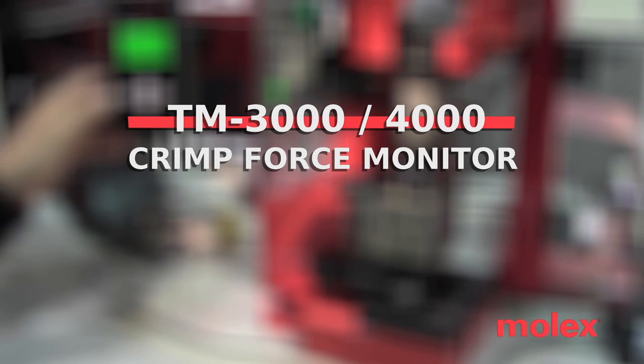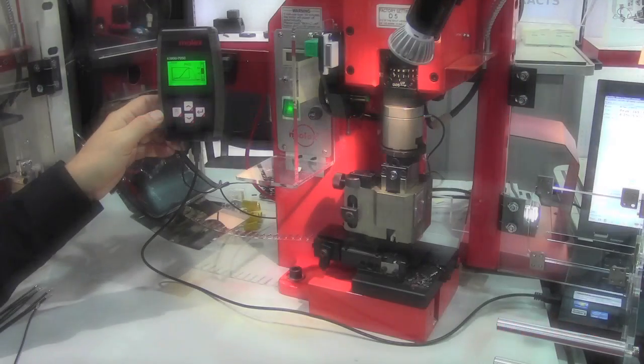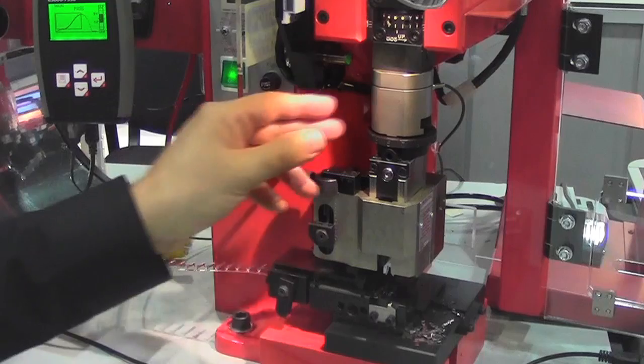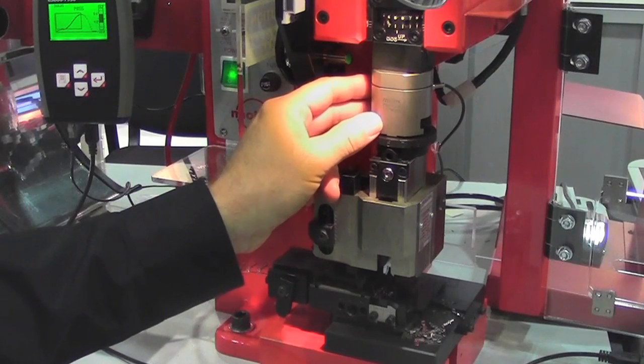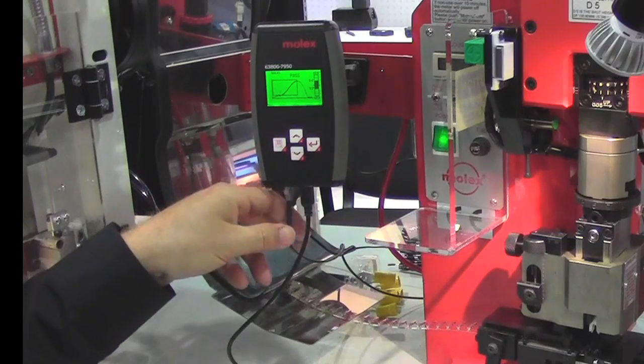This is the crimp force monitor for the TM3000 and TM4000 presses. The installation is relatively easy. All we do is change out the press yoke to this new yoke, which includes a load cell. The load cell is connected through a cable to the force monitor.